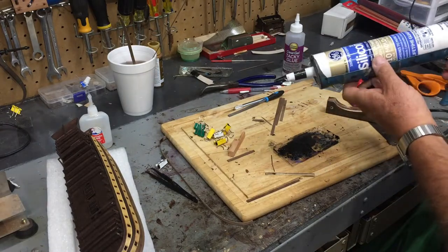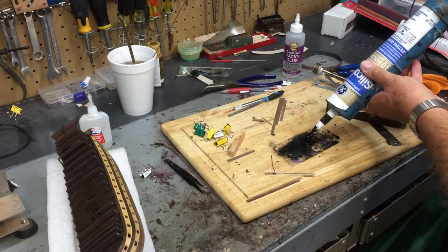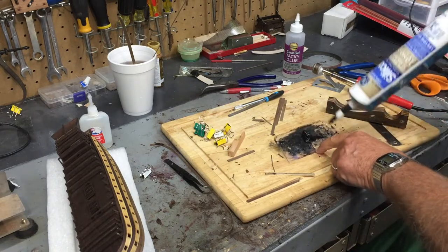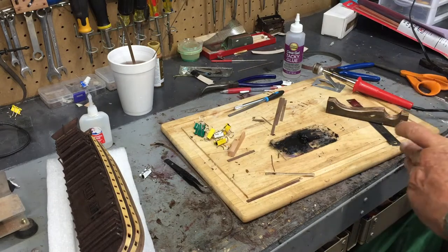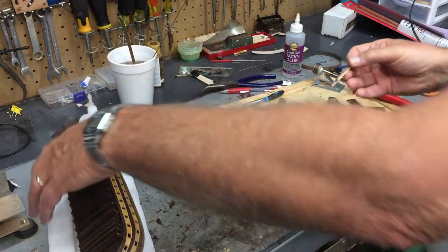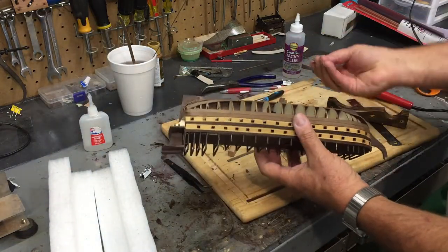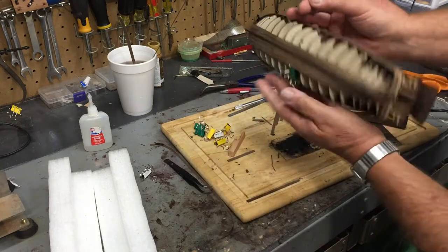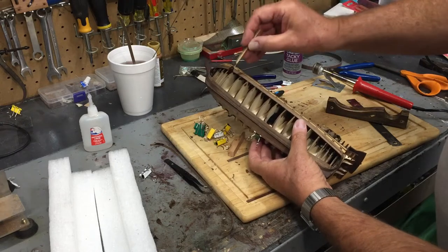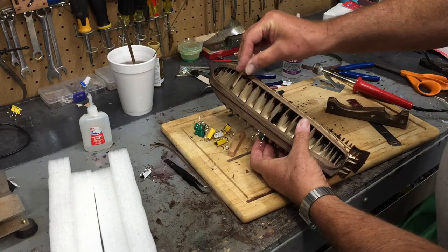I usually just squirt out a small amount on a palette of some sort — in this case I'm just using a scrap plank. Basically I just put a little dab on there and then work it in. I start at one end or the other and just kind of smooth it in there, rocking it back and forth.